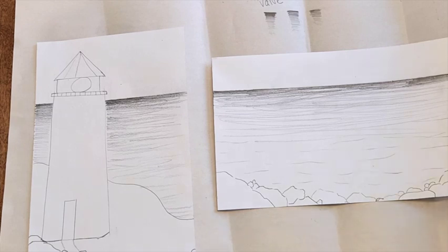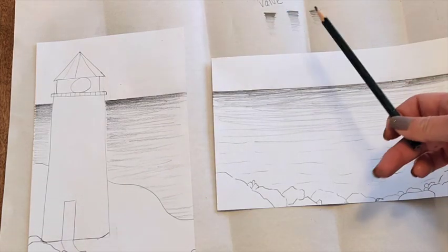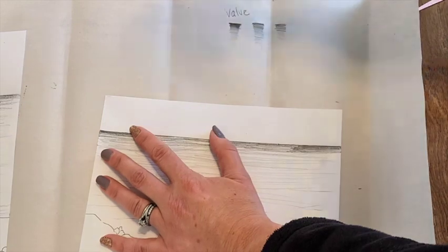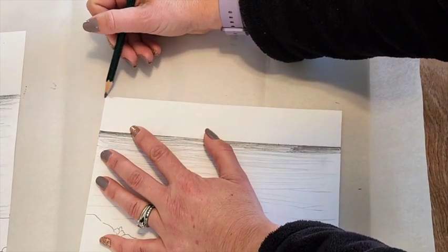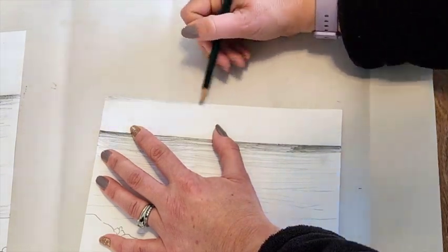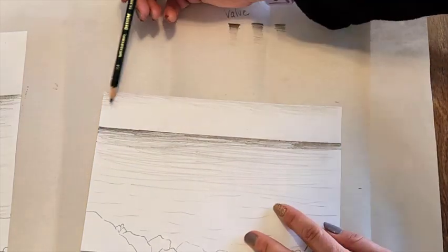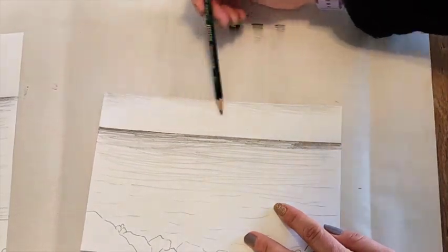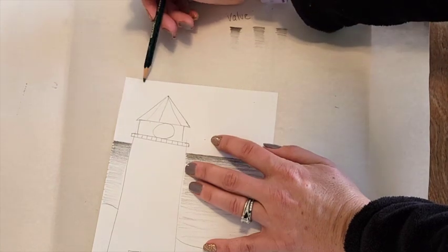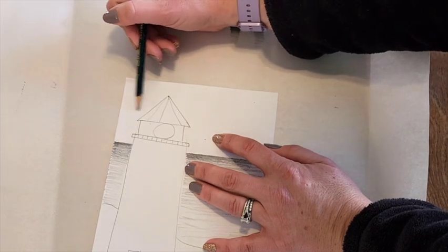Now we're going to do the same thing to the sky. I'm going to use my 4B pencil, which is a little bit lighter. I actually want the darkest point to be my horizon line where the water is, so I'm not going to push as hard. I'm going to do horizontal lines, starting by not pushing hard at all because it's harder to take away the dark. You'll just see a hint of color. With the lighthouse, I would start at the top edge — horizontal, very light — and then coming down, even looser as I get closer to the water.